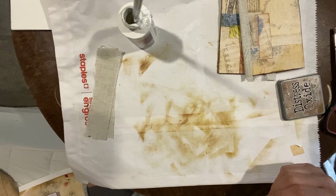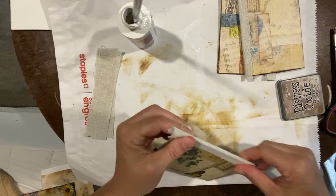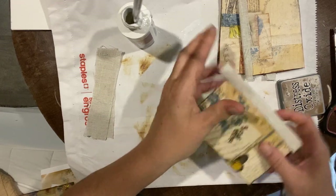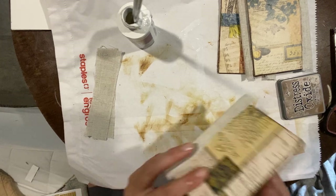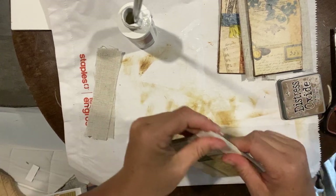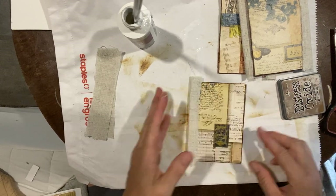I probably would have used a different glue for the video — the three-in-one or the super tacky. The word I'm thinking of is acetone paste-based glue — that's what I would use for this.